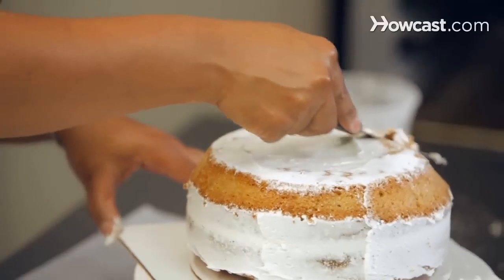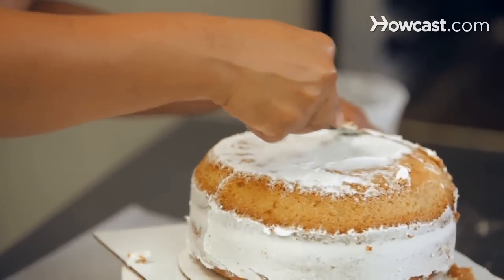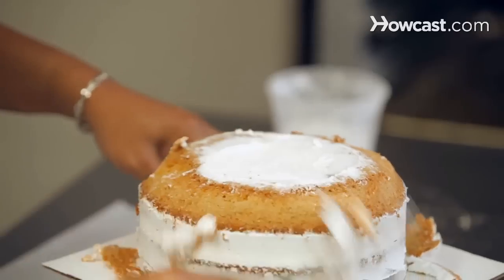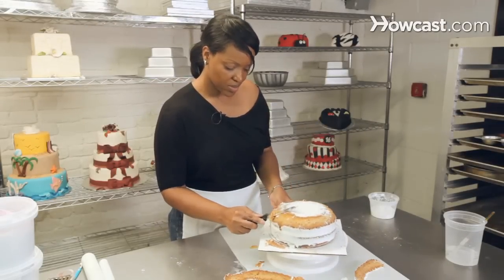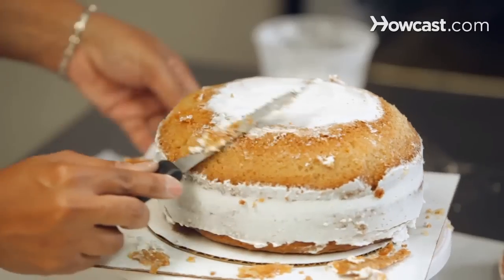We just want to round it out just a little more. You can eyeball it, but you can also use your knife as a guide so you know it's nice and even.